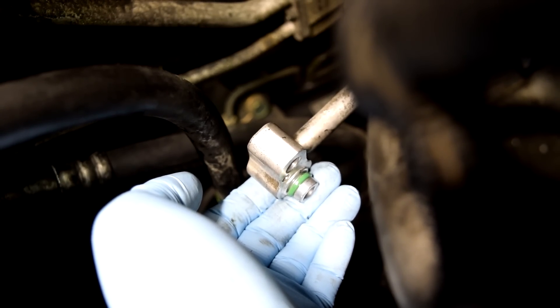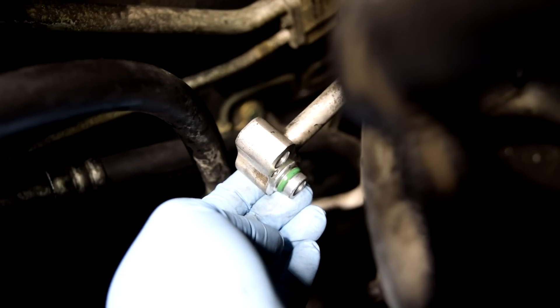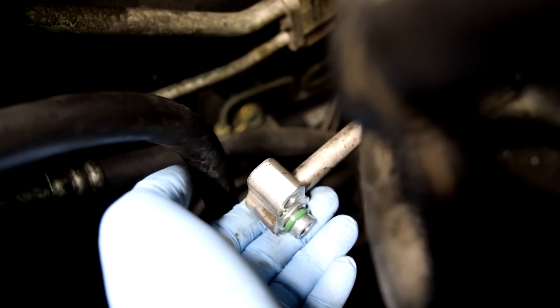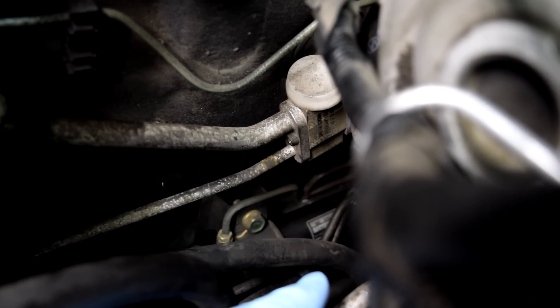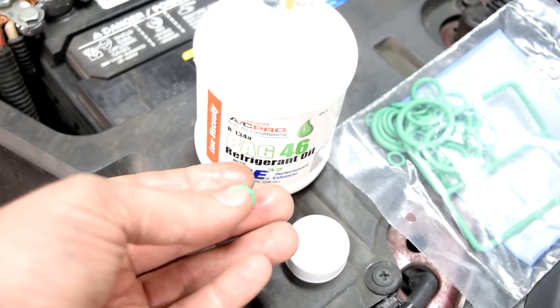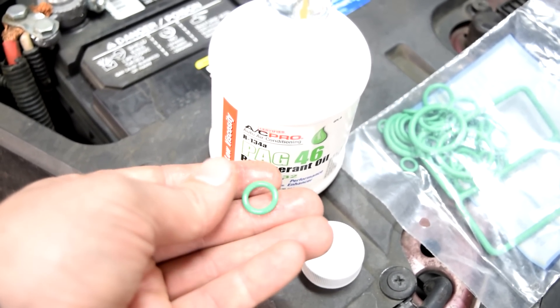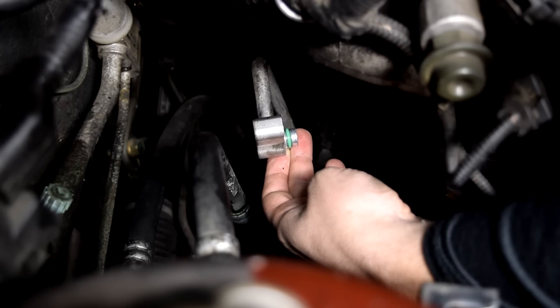Before putting on our AC compressor, we're going to replace all the little o-rings on our AC lines — not just the ones going to the compressor, but all the ones you can get your hands on, including the two o-rings for the lines that go to our expansion valve. Compare old and new o-rings to make sure they're exactly the same size. Next, dab your finger in some refrigerant oil and coat the new o-ring before sliding it on. Do this for every o-ring.